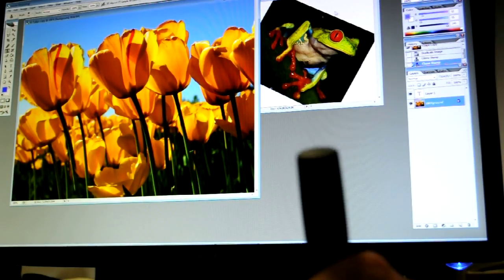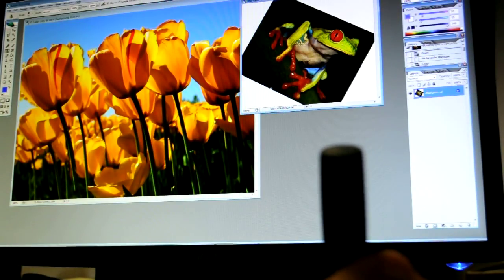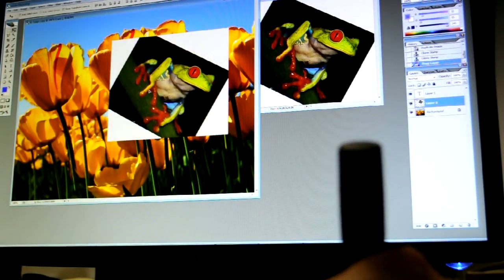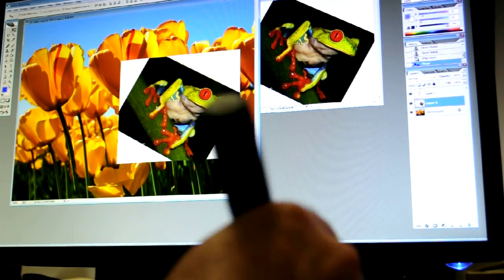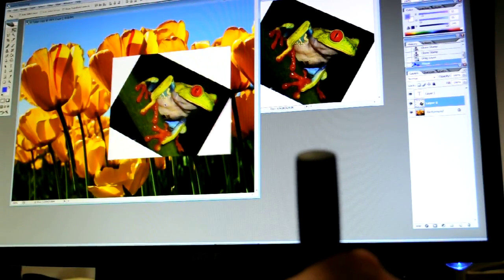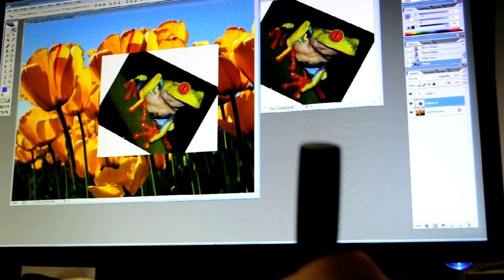So I've got a little frog here and I'm just going to drag this frog into Photoshop. How much time do we have? We're almost out of time — I was just going to do a five minute quick thing here. I guess I'll do a part two where I clone stamp this frog into this Photoshop image. Thanks Kickstarters!